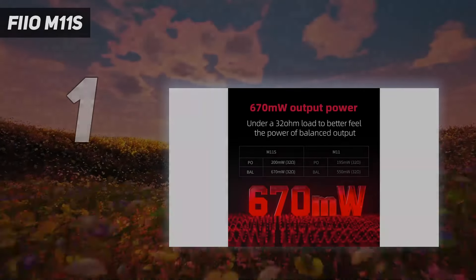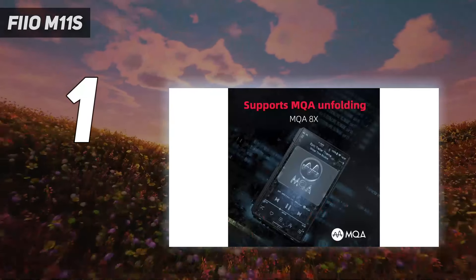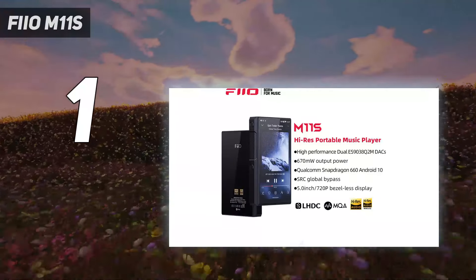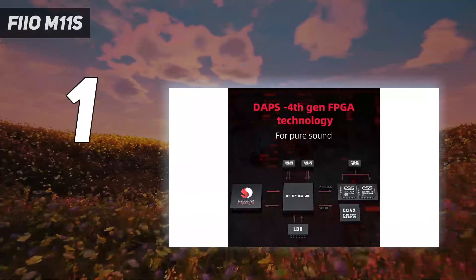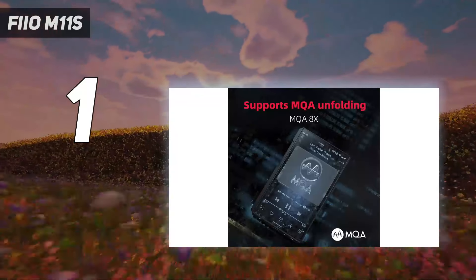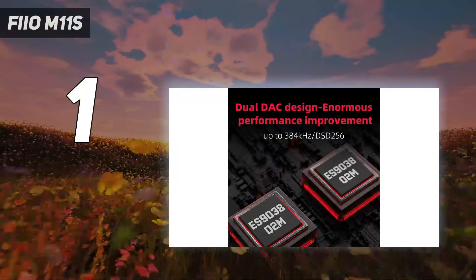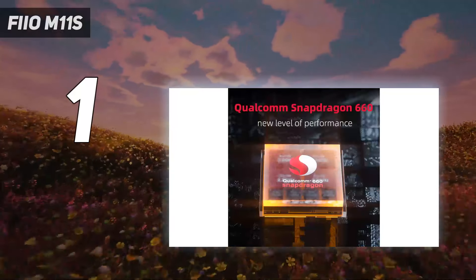And number one: the FIO M11s. You don't have to listen long, hard, or through especially accomplished headphones to realize the M11s is the real deal. In every meaningful music-making respect, it has skills, and in some areas it's a genuine expert. The M11s is insightful enough to make minor or transient information apparent, and it can describe the most nuanced dynamic variations in a solo instrument with ease. It has more than enough headroom to dispatch the big dynamic shifts with no difficulty, and it can also describe a big, wide, and properly defined soundstage.